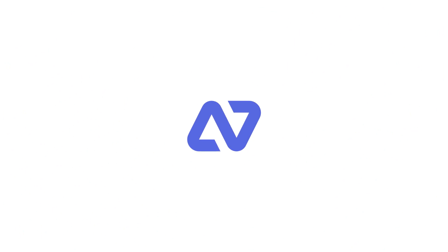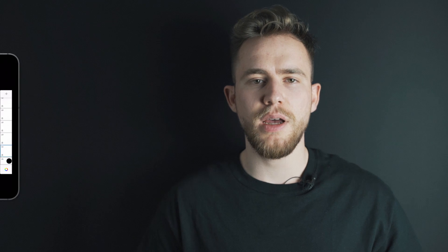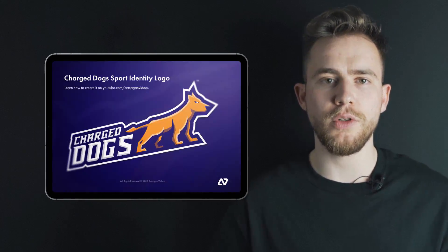In this tutorial I'm going to show you how to get from an extremely bad looking sketch to a very good looking expensive logo. Hello and welcome, Armagram Videos here. Today you will see how to go over several iterations of your sketches to make them look better over time, then start to create that logo in Illustrator and finally showcase it in Photoshop.